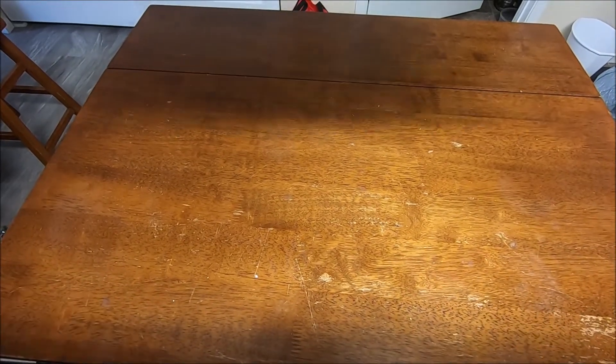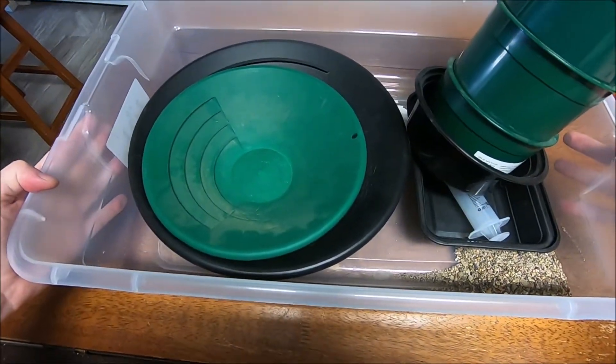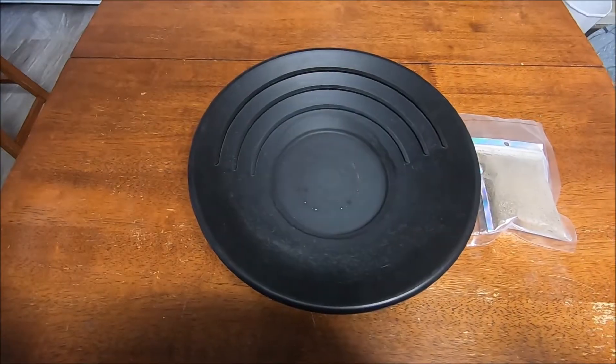Hello, welcome back. It is time for some more paydirt. So I bought some paydirt.